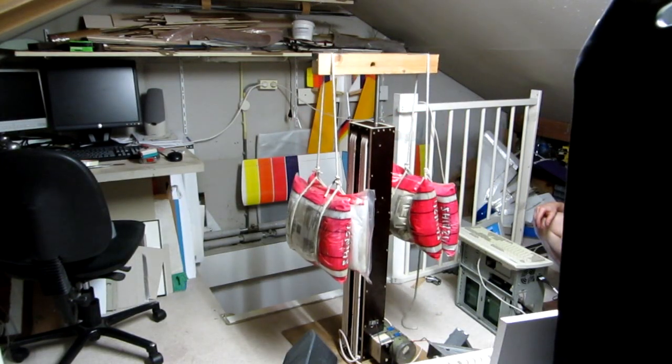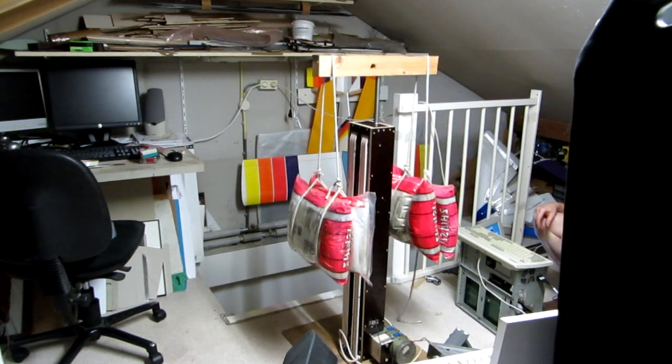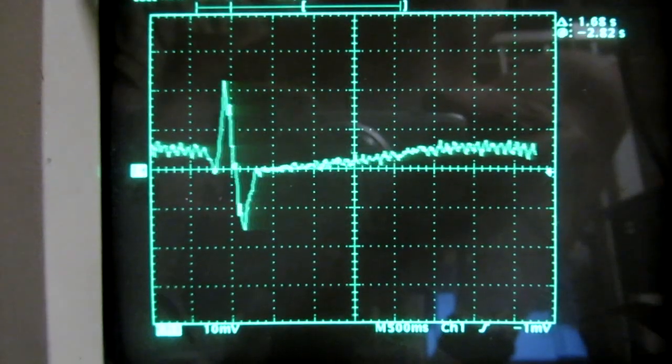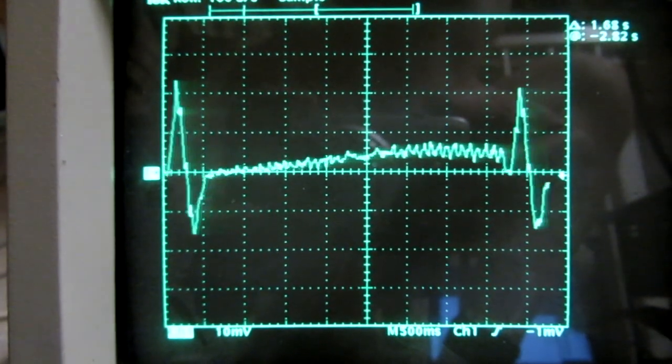Here is a fast downward movement. The clunk you hear is caused by insufficient tension of the motor drive belt. Peak current during this movement is around 5A, which translates to 180W of peak power.